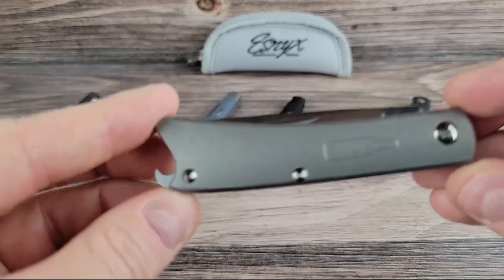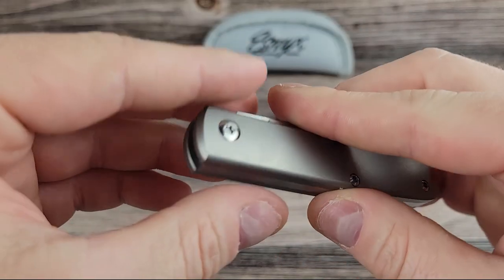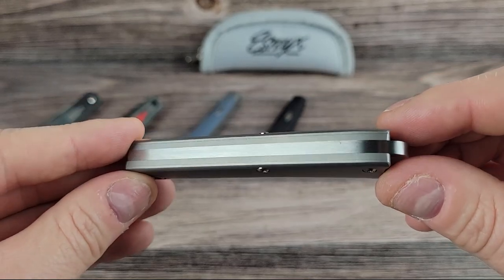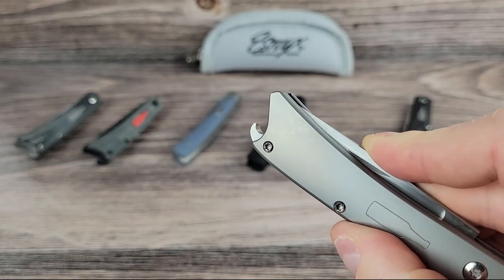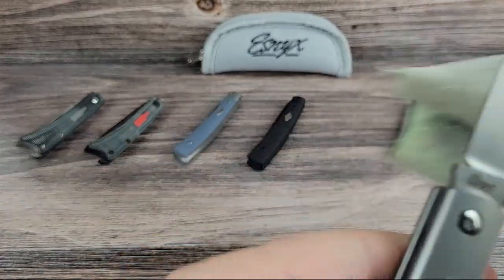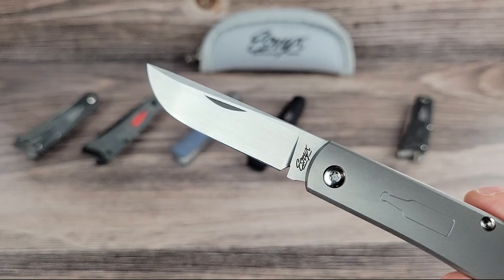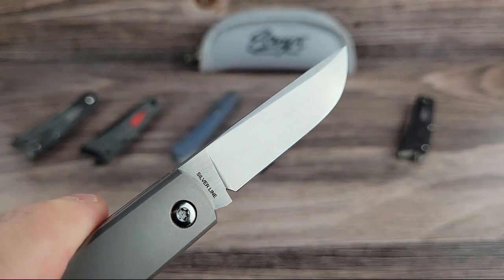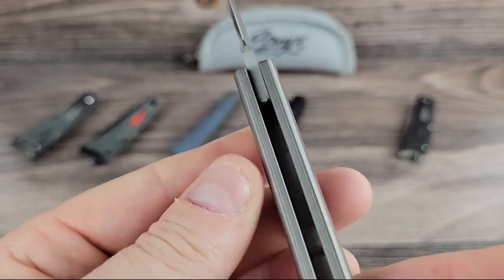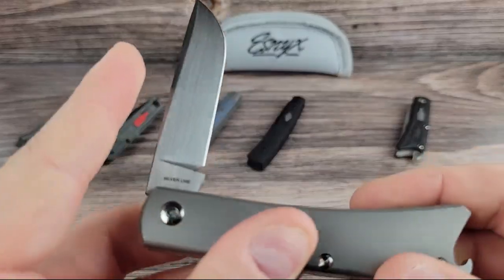These last two are slip joints as well — they're also Beer Buster Juniors. So if you like the Beer Buster Junior pattern, you get to choose from a front flipper or a good old-fashioned slip joint. This one has a smooth titanium handle and the beer bottle is engraved into the titanium versus being set in on the other models. It's a pretty firm action — it definitely helps to have a good fingernail, but it's not too tight either. There's a strong half stop and it's got a nice snap when it opens. This all-titanium version has a very clean look to it — if I had to pick a favorite from everything on the table, I'd probably go with this one.